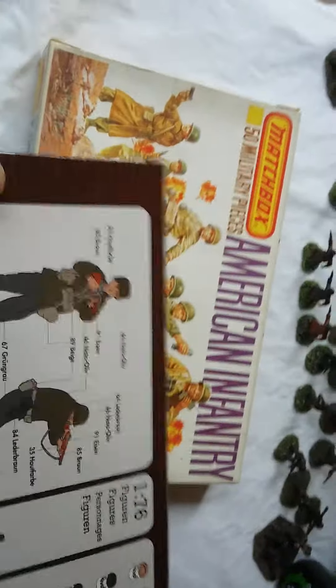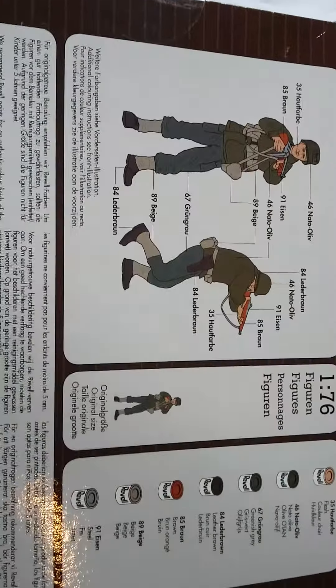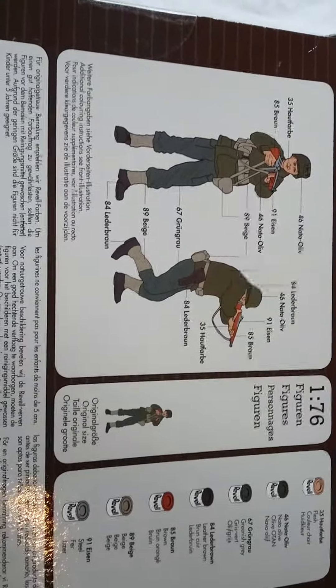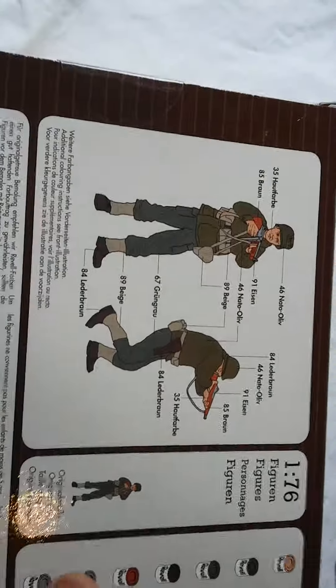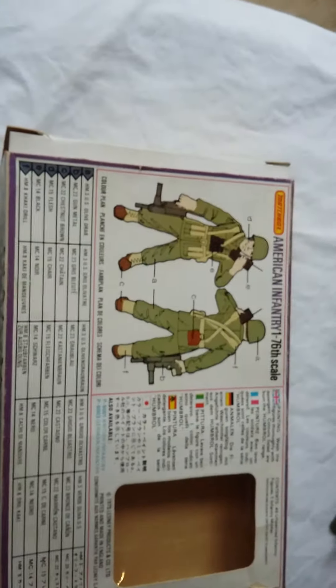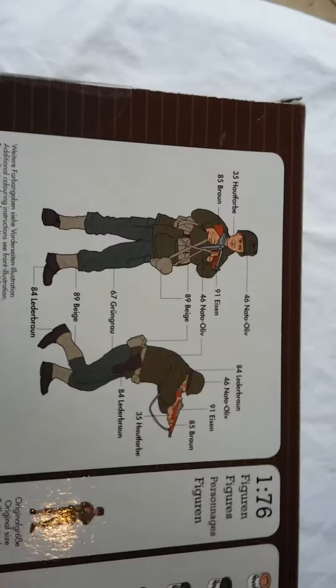On the back, as per usual with Revell and most manufacturers, you have a painting guide. All the paints here are Revell's own brand. You have a kind of two-tone colouring here, as opposed to the back of the Matchbox box which had a single uniform colour. So a little bit more thought put into the Revell ones, perhaps.